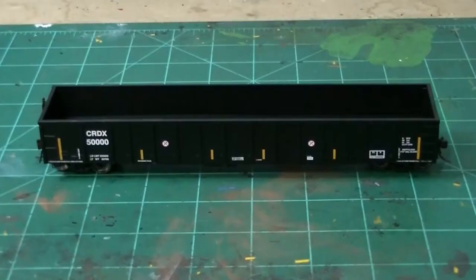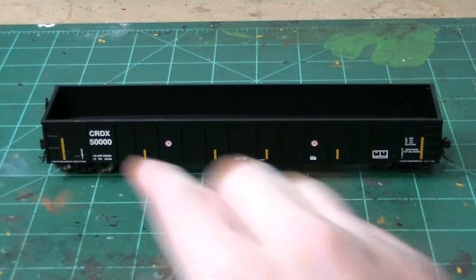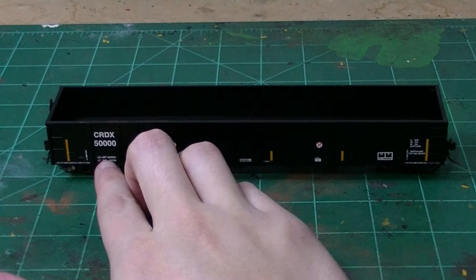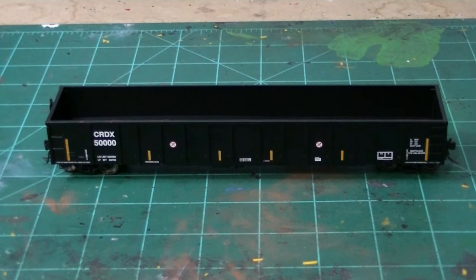So let's go ahead and look at the car we're going to be weathering today. What I have here is a Thrall 2743 Gondola — this is a Chicago freight car CRDX 5000. One note on this number: 5000 is kind of out of the ordinary so I'll probably change and renumber it later. My thoughts on this car — this is the newer Atlas front, and these are really, really nice. Atlas just did a fantastic job on these modern gondolas.